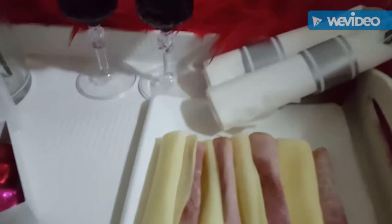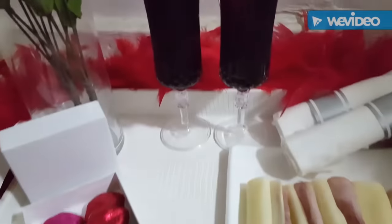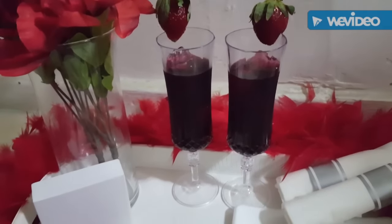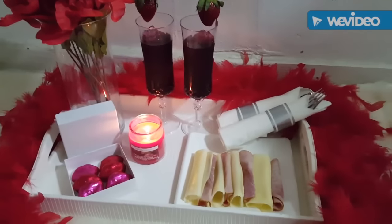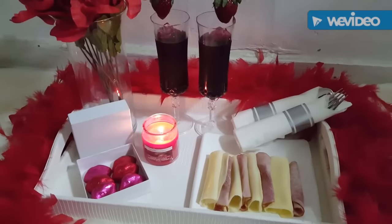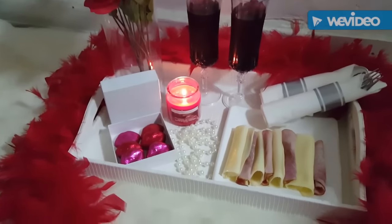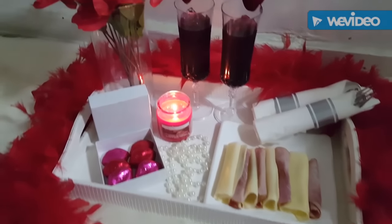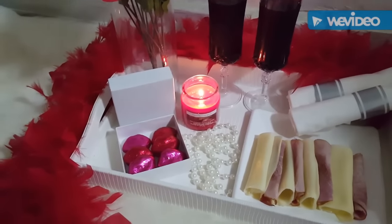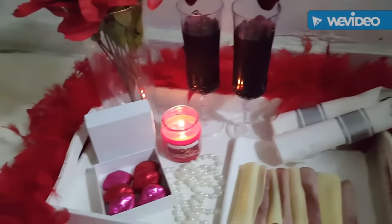Ya tenemos los cubiertos puestos. Si se encuentra que la estación está un poquito vacía, o nuestra bandeja, entonces podemos seguirle poniendo elementos. Ahora lo acompañamos con una velita roja. Si quieren pueden ponerle algún regalo en especial a esa persona amada — por aquí lo acompañé de un collar, pero pueden poner perfume o lo que quieran — en su lugar para sentarse un ratito a cenar o a conversar con su pareja, o con algún amigo o amiga.